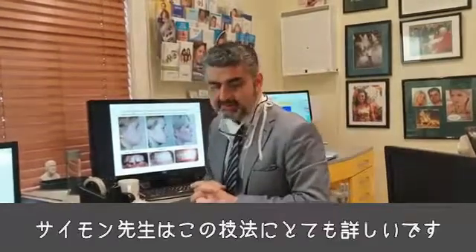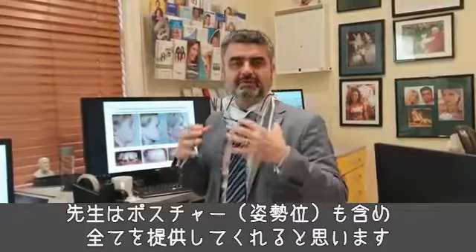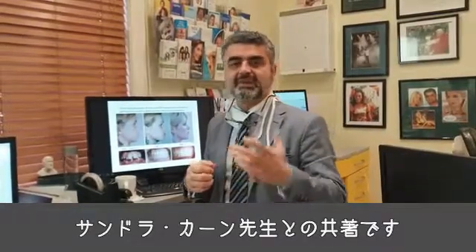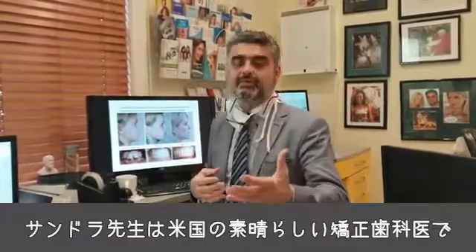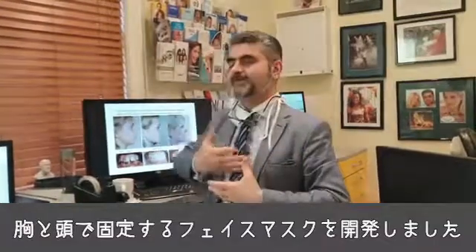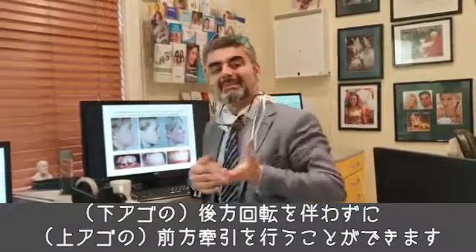I've heard Simon speak on a number of occasions. He's very knowledgeable in this field and brings it all together, including posture. He's involved in the publication of a book on myo-picks. And with Dr. Sandra Khan, they're developing a technique called forwardontics. Sandra, who's a fantastic orthodontist from the USA, has developed a face mask that allows you to use this for anchorage and that for anchorage, so that you get more forward pull rather than backward rotation.